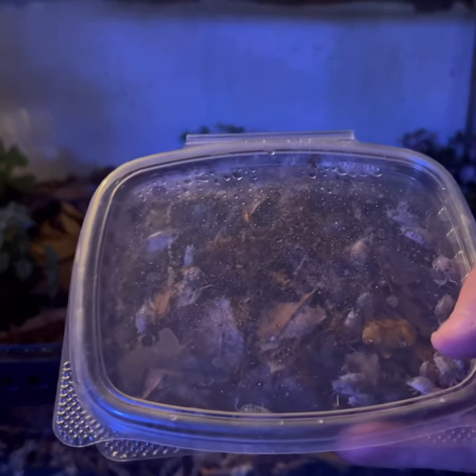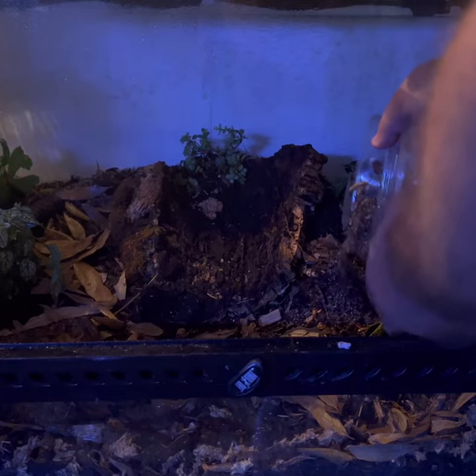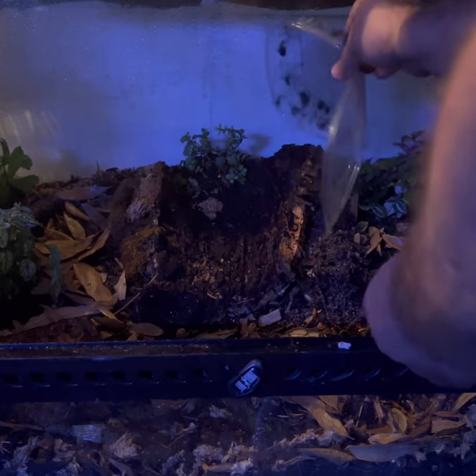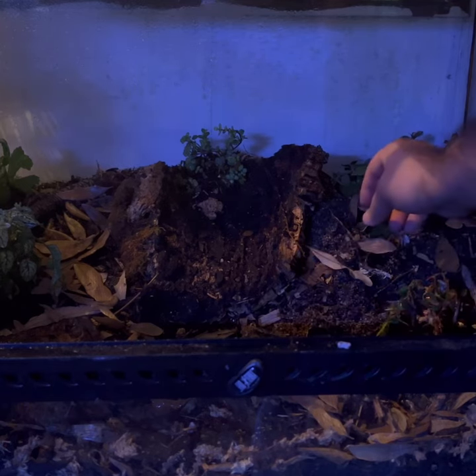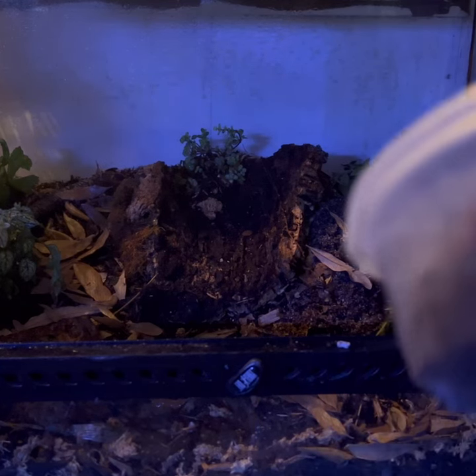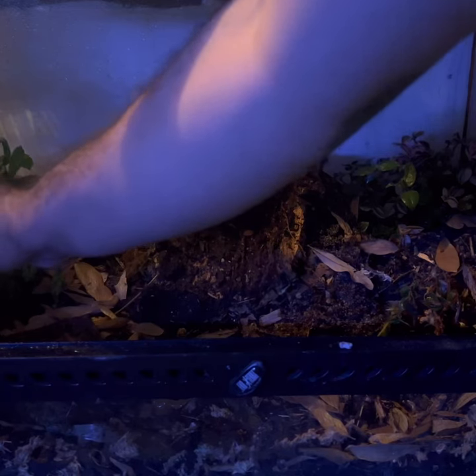Now I'm going to be adding in a cup of springtails and some isopods. I have a cup here of 50 dairy cow isopods, so I'm going to release these guys in here and hopefully they'll make a nice colony to clean up some of the mess. I'll just sprinkle them across one area and they'll do the rest. I also have a cup of zebra isopods — I'm going to place those on the other side. I'm not trying to mate them or anything, I just want them to do their job.